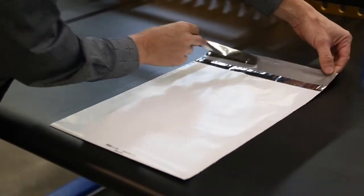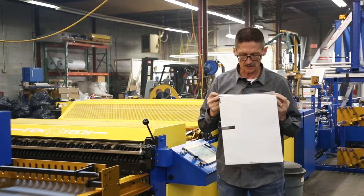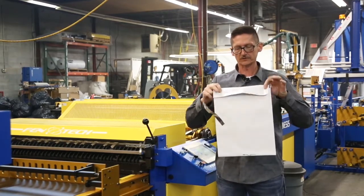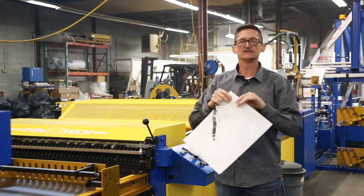Peeling off the release liner exposes the glue, and then obviously to complete it, you put your product in, simply fold the bag over, and it's glued shut.